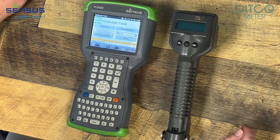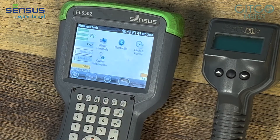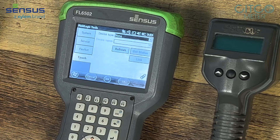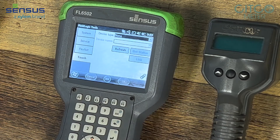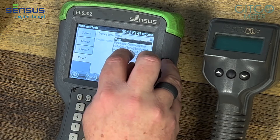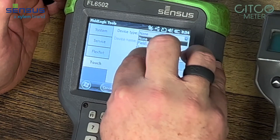When we get to the main screen, we're going to go to Menu, then we're going to go to Touch, because this Autogun is considered a touch gun. We're going to click on this and go to Autogun Wireless, because the 4090 Autogun is a wireless Autogun.